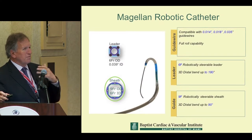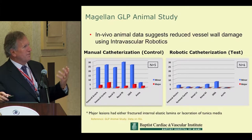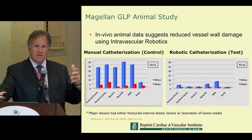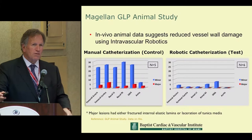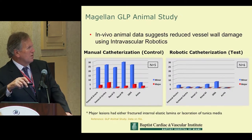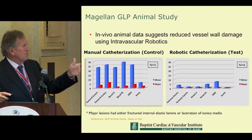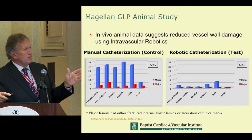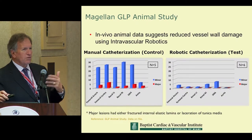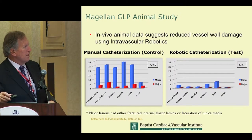What got my attention was the animal data — the only data I'm going to show. The FDA required chronic 30-day animal data, not just acute testing. And to everyone's surprise, the bar graphs demonstrate the extent of arterial injury histopathologically observed. Virtually across the board, the use of the robotic catheter was associated with a histologically proven decrease in trauma. This was an aha moment — something's really going on here that could offer us a new way of doing things.